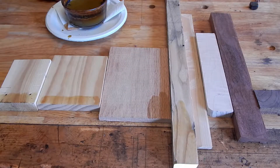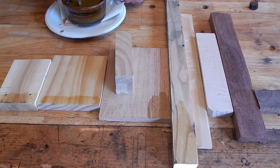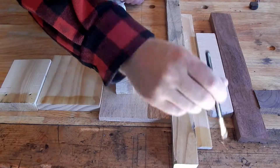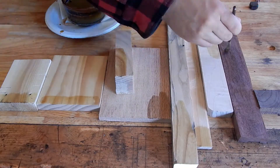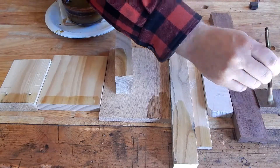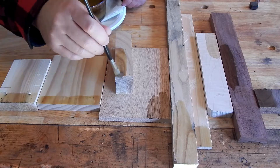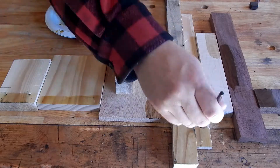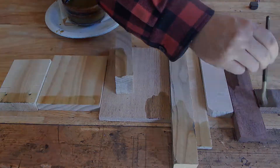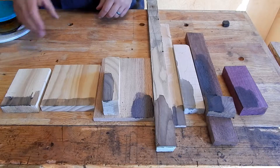You know what? I'm missing my block of ash. And a block of ash. All right, these have had some time to dry off. Let's talk about the results.